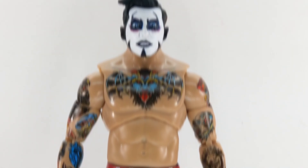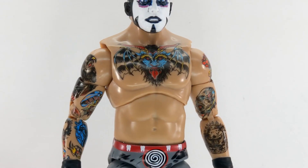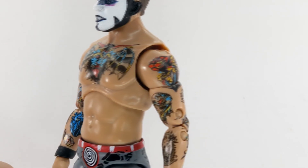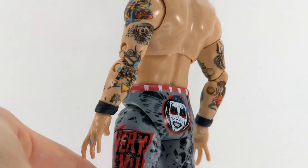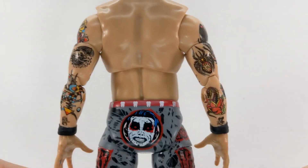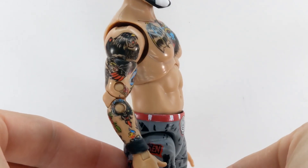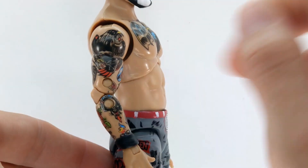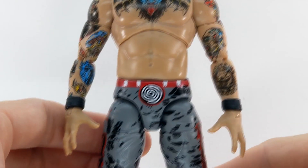Moving down, his tattoo work is just super crisp on this figure. The bat demon on his chest looks super sharp, with great colors — good mixes of reds and blues and yellows, and even some of the smaller ones along his wrists all came out super sharp. One small complaint is par for the course with these AEW figures: the pins on the arms do cut into the tattoo art, which unfortunately is just par for the course for these figures.